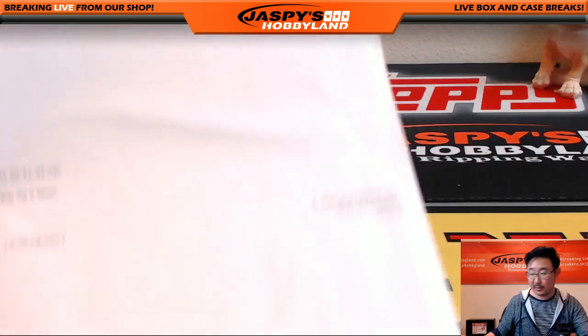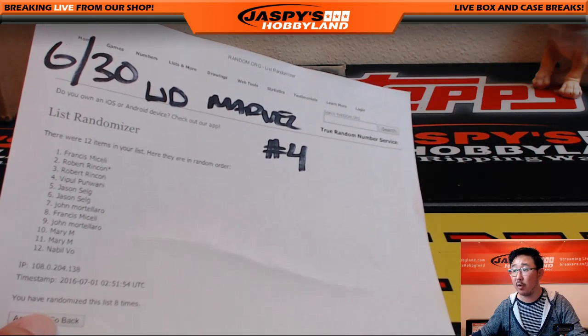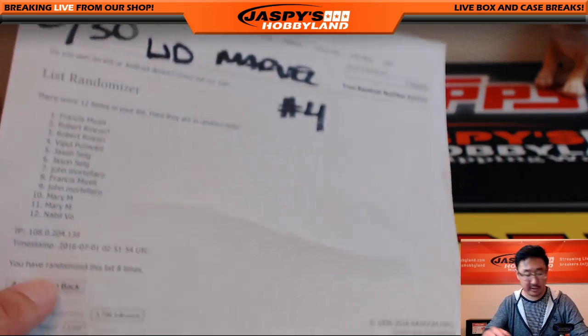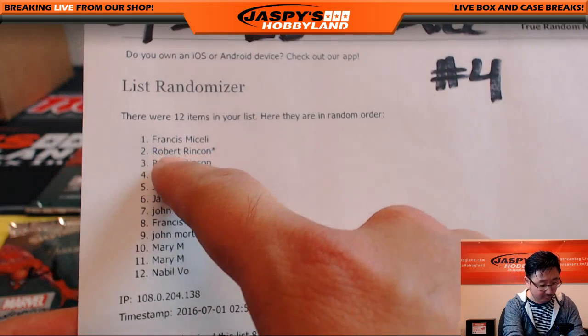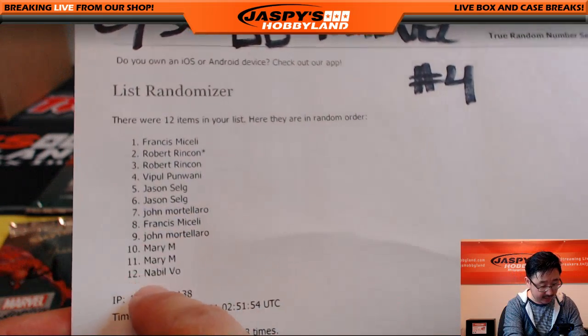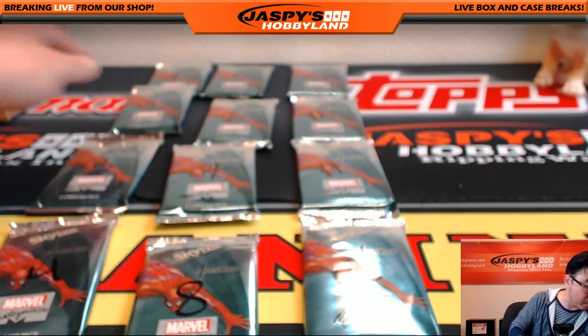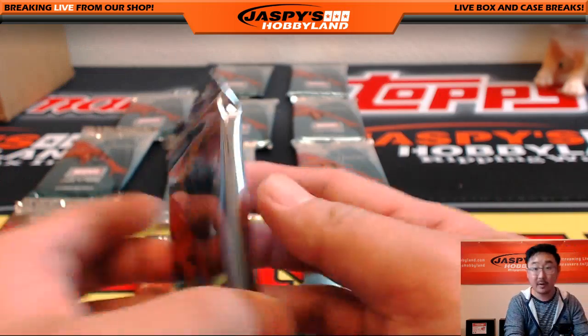Good luck, everyone. So there it is — Upper Deck Marvel Masterpieces number four. There's the official list. Francis, we're going to start with you. You have pack one and pack eight. Good luck, Francis.